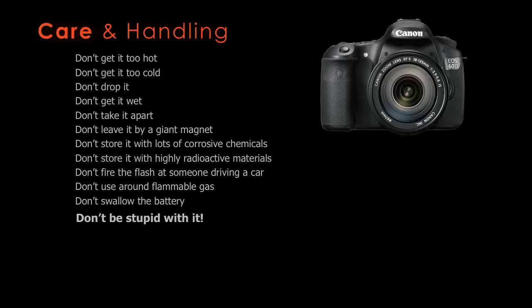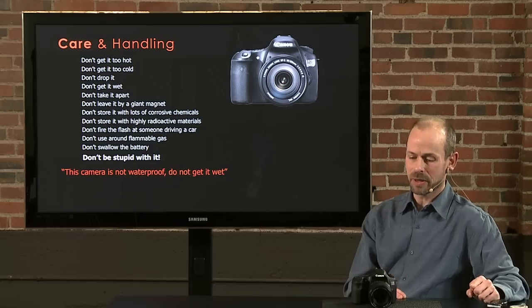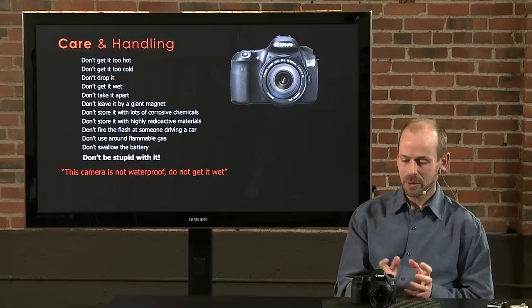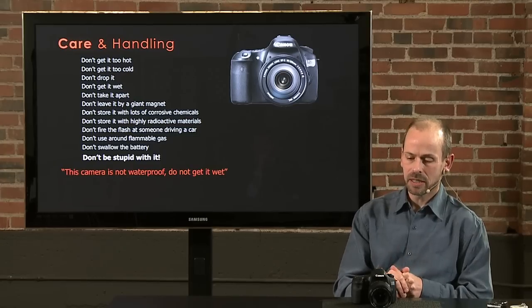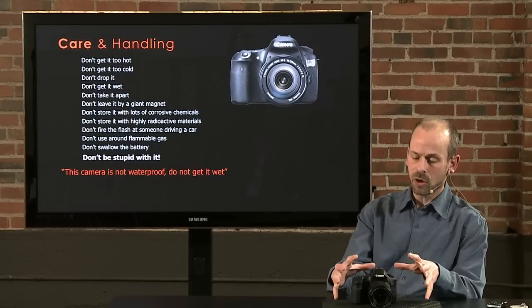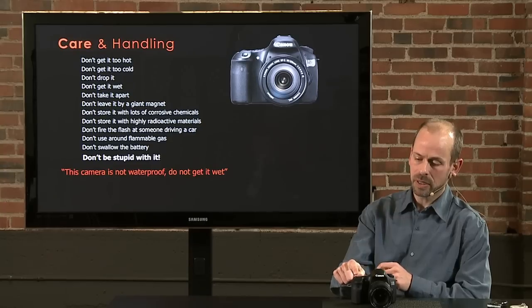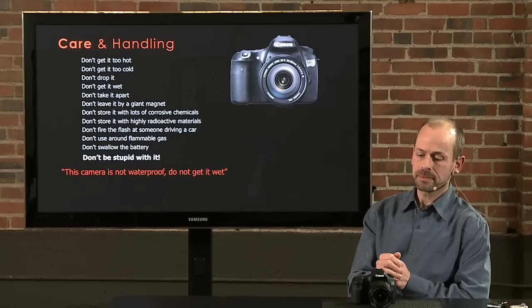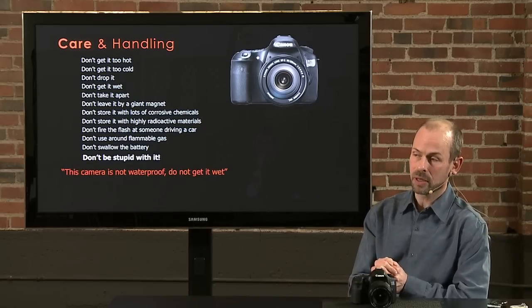The one that people ask about is: the camera is not waterproof, do not get it wet. What does that really mean? The camera is not weather sealed — that's a feature on some professional cameras where all the openings have sealing. Every button on the camera is a potential place where water could seep in and get into an electronics board. Conceivably one drop of water in the wrong place could ruin the camera, though that rarely happens.